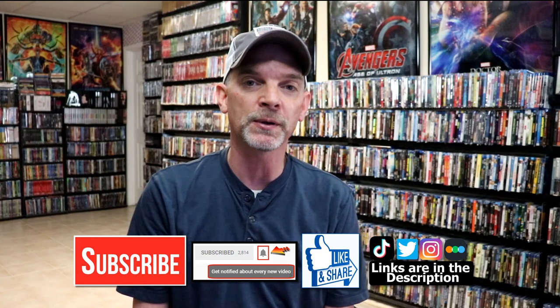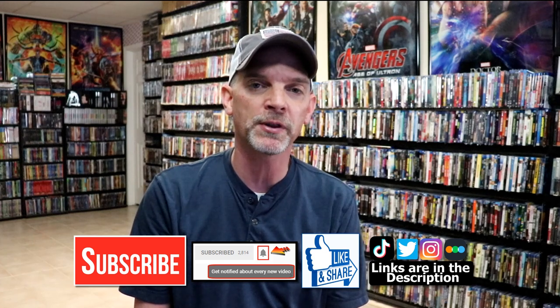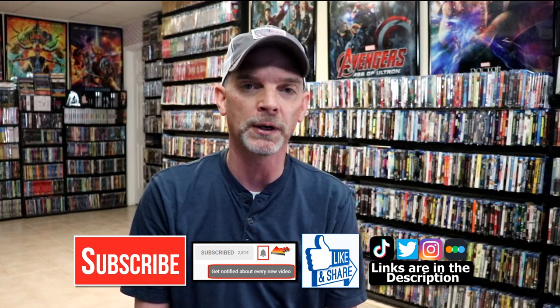Please leave me a comment below — let me know what you think about this particular steelbook release, and also let me know what you think about the movie Warrior. I really do enjoy reading your comments. If you like what you saw here today, please give it a thumbs up and share the video. If you haven't subscribed to my channel, I'd really appreciate it if you would subscribe. If you do subscribe, please remember to hit that notification bell so that you can be notified every time I upload a new video.